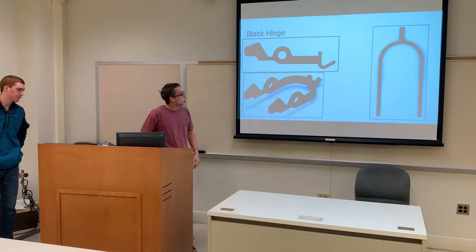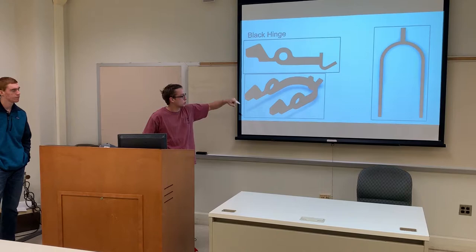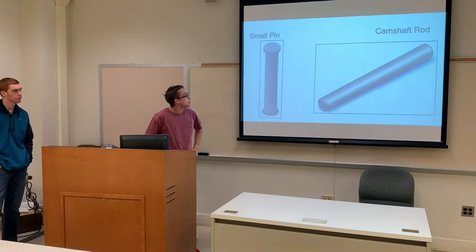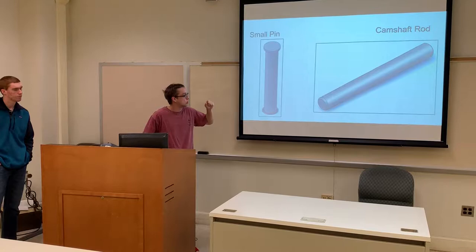The next part I made was this hinge. I started off with this side view and sketched it out in SOLIDWORKS and extruded it, mirrored it to the other side, and then connected it together using a circular arc, extruded that down, and then finally made that little black curve coming off the back end and extruded that. These are the camshaft rod — the rod that everything's connected to and is bounded around — and also the small pin that goes through the black hinge next to the camshaft rod.